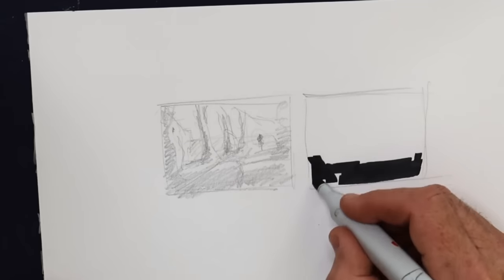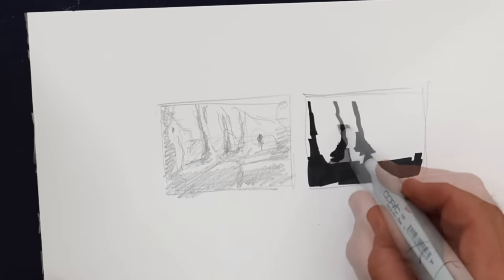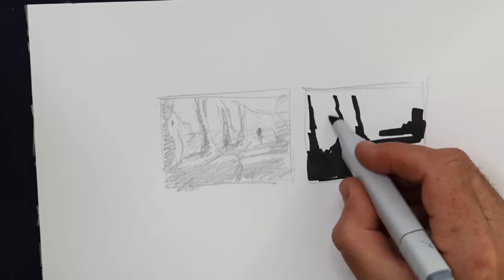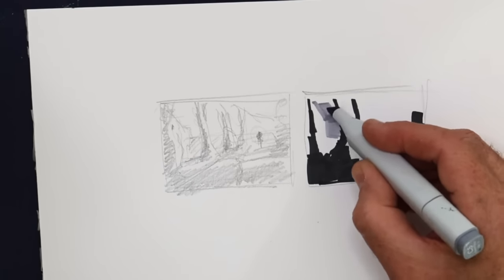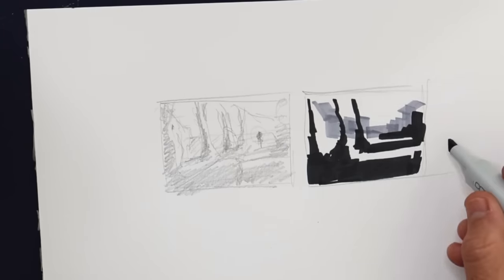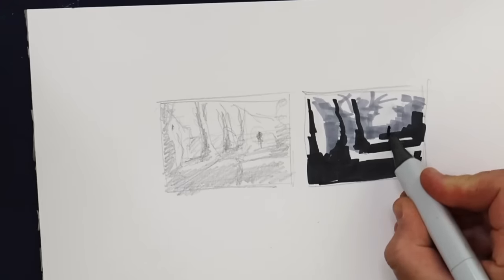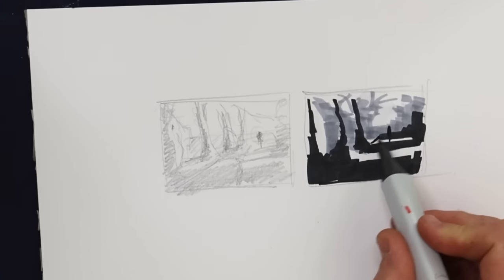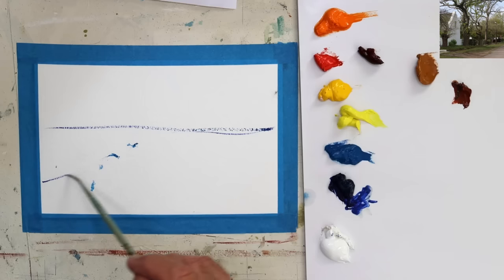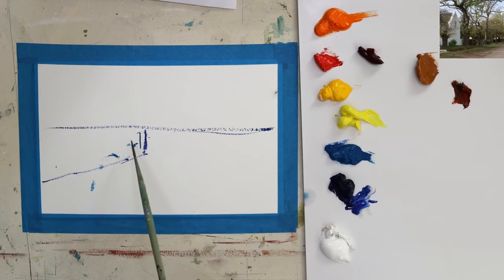Now a notan sketch just to reinforce the large mass shapes, the darks and middle values, and of course the paper forming the lightest value. So relatively straightforward as well — with the dark mass shape of the shadow in the foreground and then the middle value shapes. This is a marker pen in number five gray, which is basically your middle value on the value scale. So there'll be a wall as well, taking the eye in on the left hand side, and here I'm adding where I intend to place the figure.